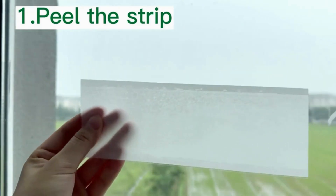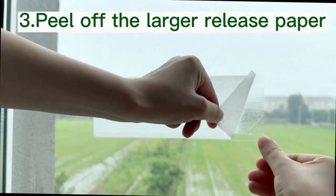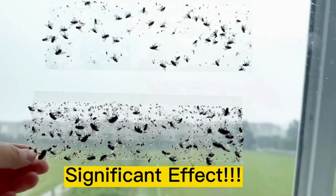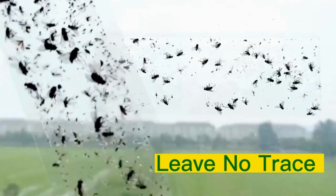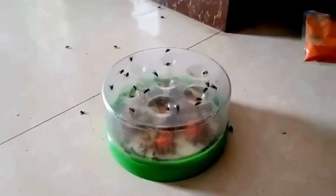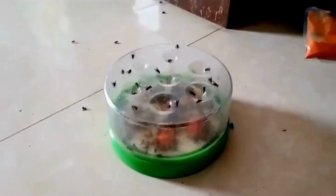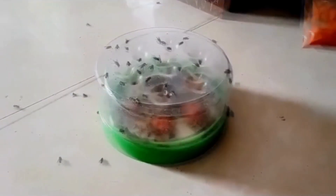Window fly traps typically come with a peel-off backing that exposes the adhesive side. Make sure to choose the type that sticks directly to your window. Before applying the trap, clean the window or area where you plan to place it — this will help ensure the adhesive sticks effectively, and removing dust and debris will also make the trap more appealing to flies. A reusable, removable, and green solution to catch and kill fruit flies, there are several eco-friendly options available that can help you manage fruit fly infestations without resorting to harsh chemicals. Find a clear glass jar or plastic container with a lid so that fruit flies are attracted to the contents and can't escape easily.